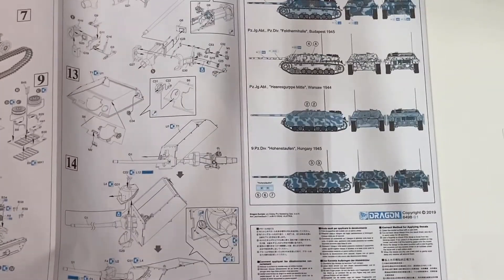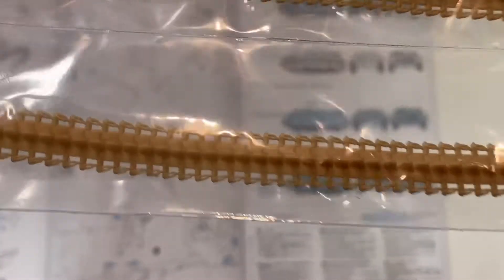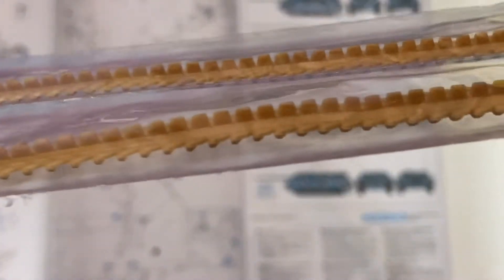This kit does come with Dragon's vinyl tracks. For some people these are amazing; others despise them — it's up to you. Although they do look like they have very nice detail. I'm not entirely sure if the guide horns are supposed to be hollowed out; I think it depends on early or late modifications. But other than that, these look very good.